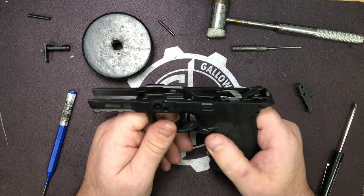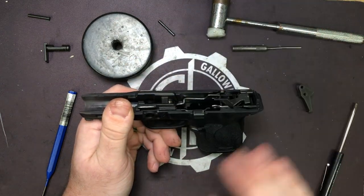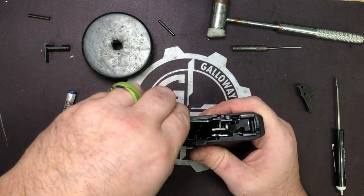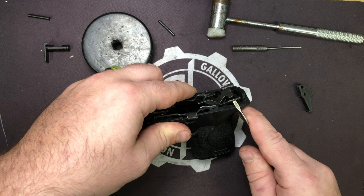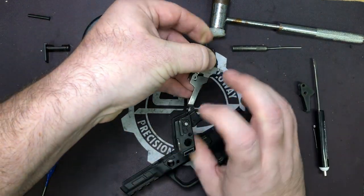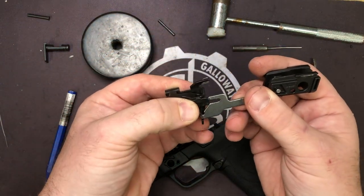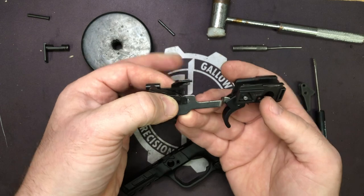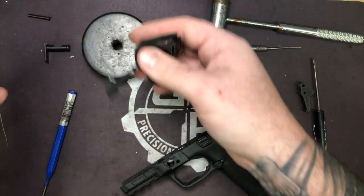Now we are ready to take the locking block and the fire control unit and all that stuff out. First we'll pull up on the locking block. Take your flat head, just pop it up a little bit, and go ahead and pull it all out. It comes out as one piece. Now it is separate and comes right apart easily, but that is why — the way the trigger bar is set up — you have to pull everything out together, because otherwise you can't get the trigger bar out to get to the trigger in the locking block.